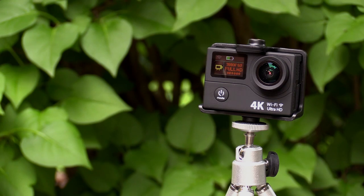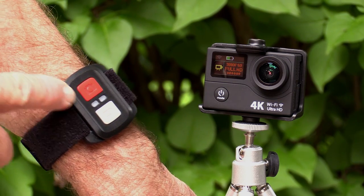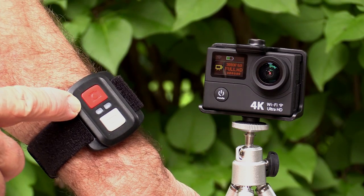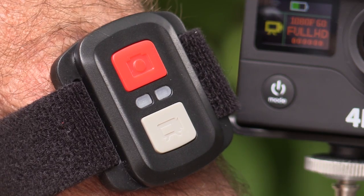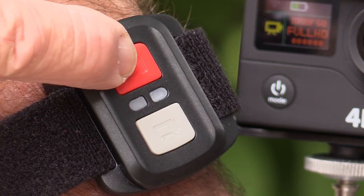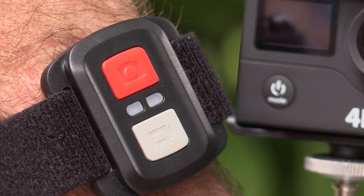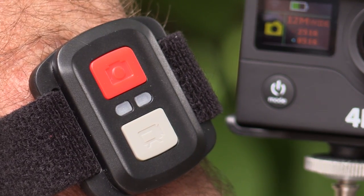The R designation on the H3R stands for remote. This option is only a few dollars more, but it gives you a simple remote for triggering photos or video. The nice thing with this remote is you don't have to change settings on the camera — you can switch from stills to video depending on what button you press. It features a big, easy-to-see button and an LED indicator.